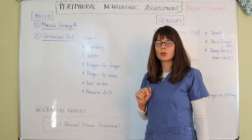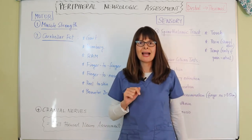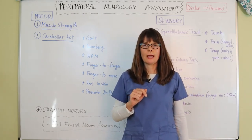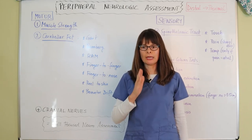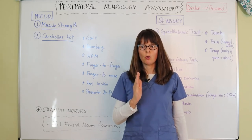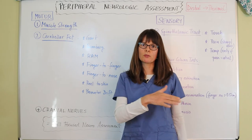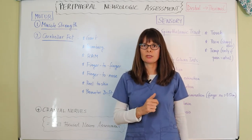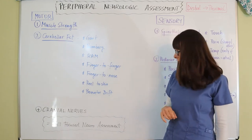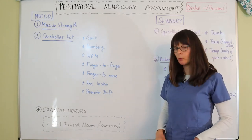The heel-to-shin test has the patient use the heel of one foot and slide it up and down the shin of the other foot. We observe whether the heel moves straight up and down the shin, or if it drifts off to one side — indicating difficulty with balance and equilibrium.